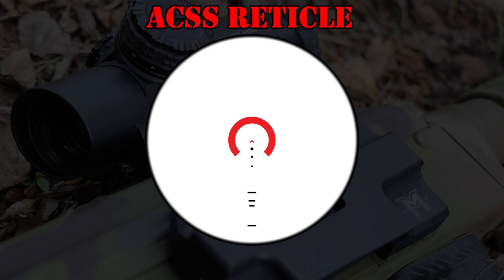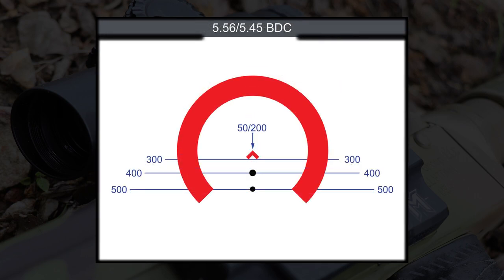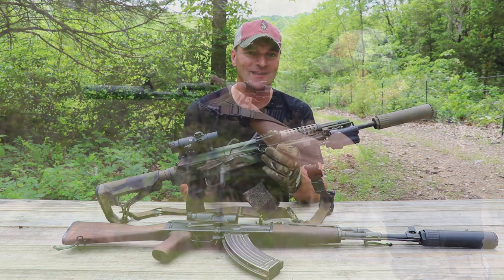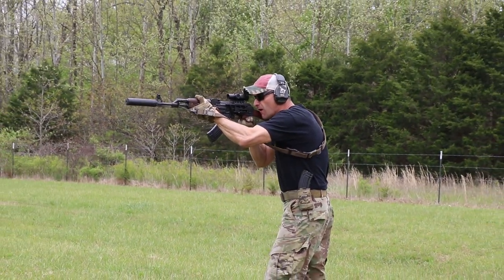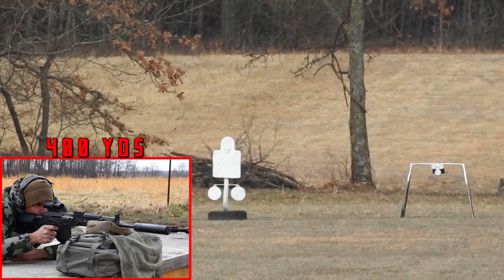Speaking about the reticle, the reticle on that 2x is of course ACSS — it's a streamlined ACSS version. There is no wind holdover, but you still have bullet drop compensation for each caliber. They also preserved ranging on it for the basic 18-inch-wide targets, which is IPSC size or average human size — 18 inches between the shoulders. It works really well. I shot that optic in multiple scenarios with CQB ninja workouts, but you can also take it to extended ranges and push it, and that bullet drop compensation works outstanding.